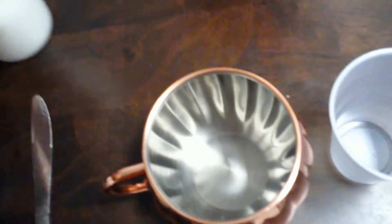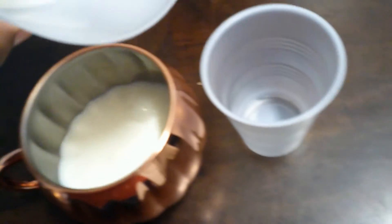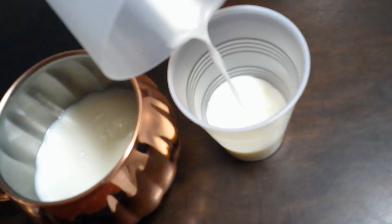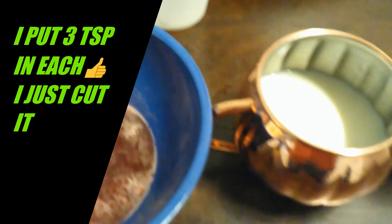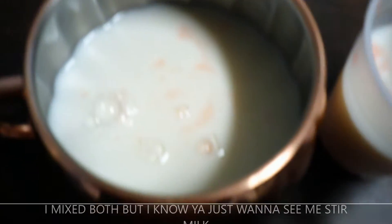So now I get the milk that was in the freezer and pour it in here, and give my brother someone to taste it. Now I'm going to get three tablespoons and put it in here.